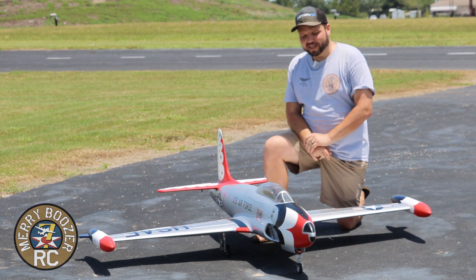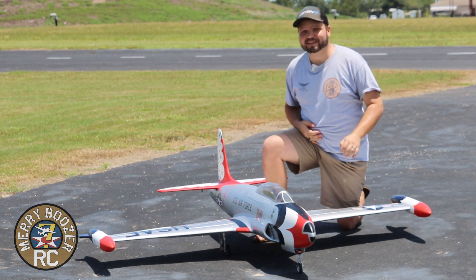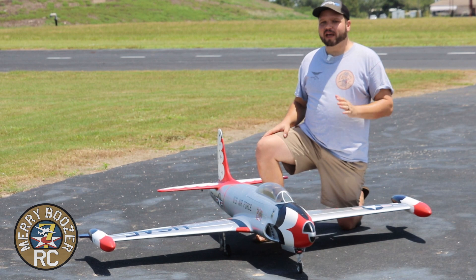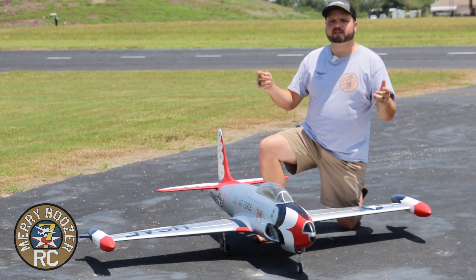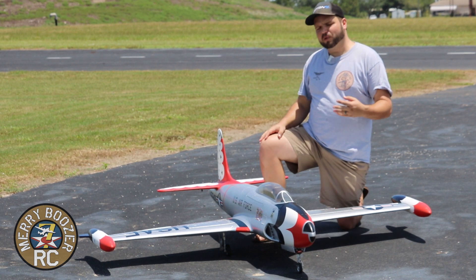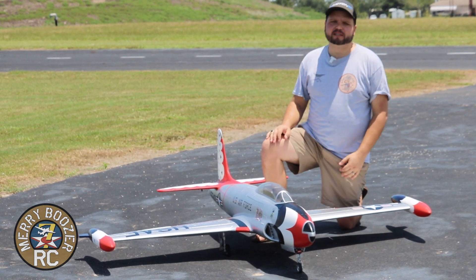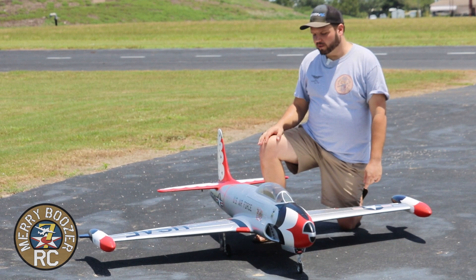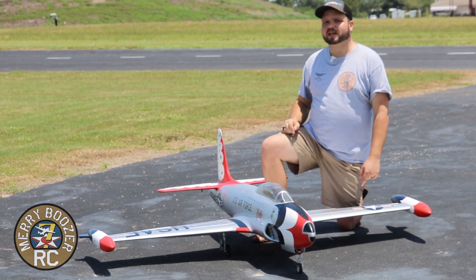Fantastic maiden flight of the HSD T-33! A little scary in the middle with the gyro not set up right — we're going to get that fixed — but honestly you really don't need the gyro in this airplane, it flew really well without it. We flew it for three and a half minutes. The batteries came back at 3.86 volts per cell at 6250mAh — flew at about half throttle constantly other than one full throttle pass. Super impressed with this airplane. It's expensive but beautiful and you get what you pay for. Like and subscribe, and check out the merch store!